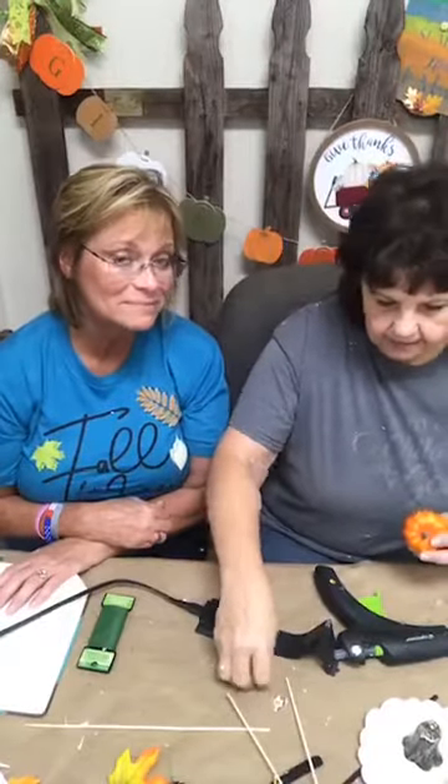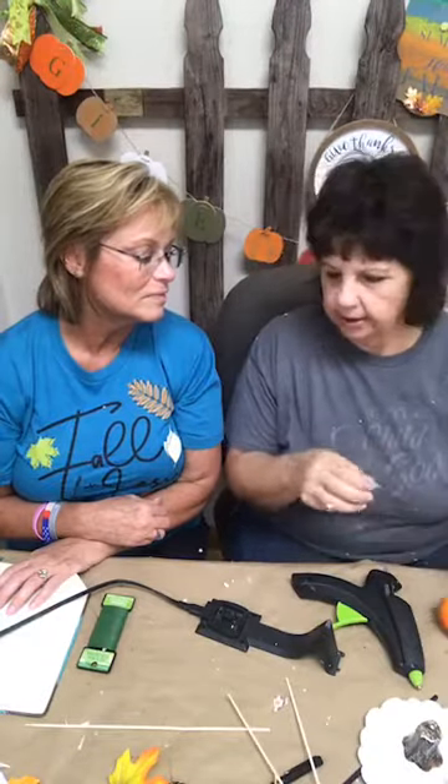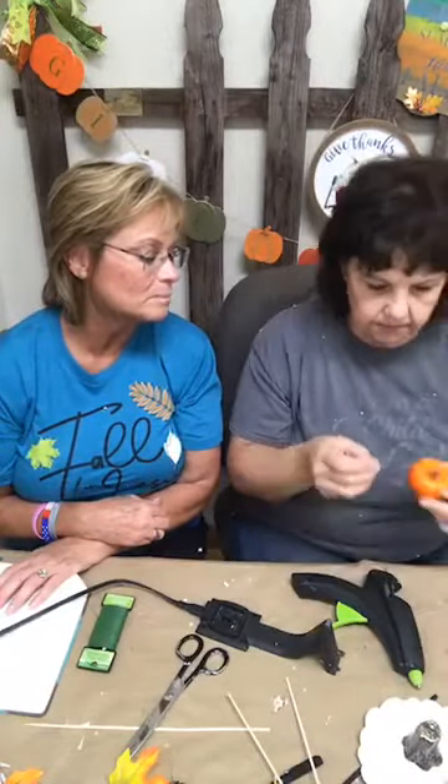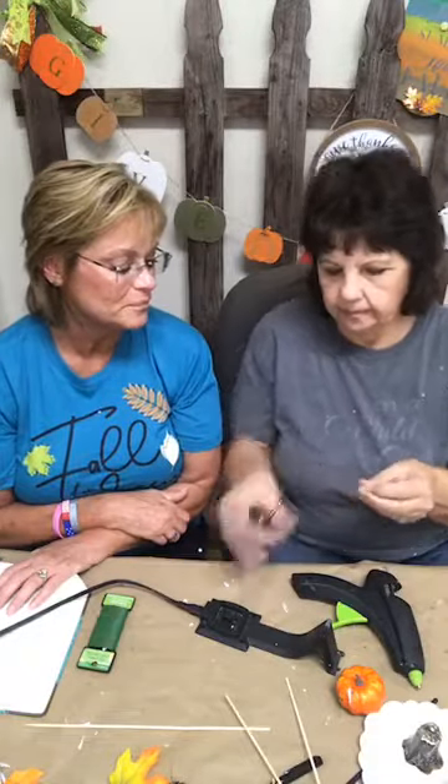Same thing goes with the ears — just a tiny little line of glue. Cut the ear shape out and shape it round on the bottom so it lays right along with the pumpkin. Round it on the bottom so it lays nice and flat with the edge of the pumpkin — a little scallop, if you will. If you cut it too much and put too big a scallop, that's okay because the glue is going to take care of it.